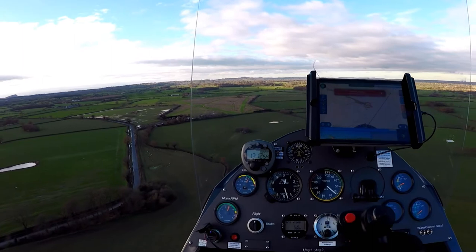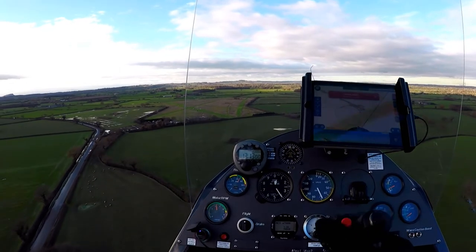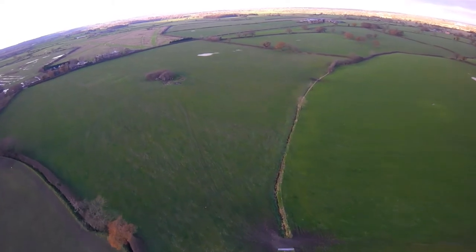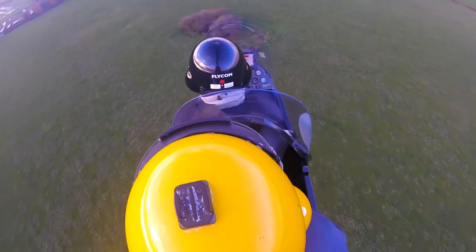Staying local also gave my instructor a chance to put me through a spot landing. You can see a good view of runway 30 now and the obvious curve in it, which makes the approach look a little unusual. What he wanted me to do at this point was to land to a specific point which he'd given me beforehand, and to do so with power.